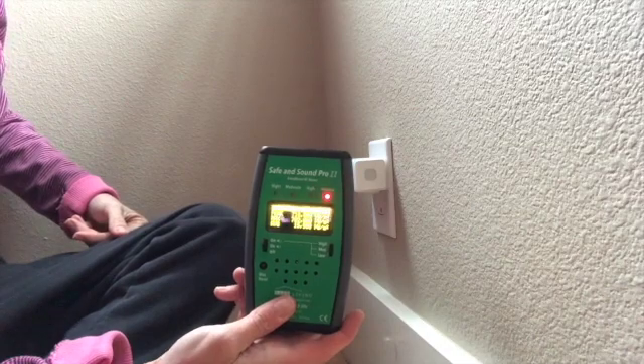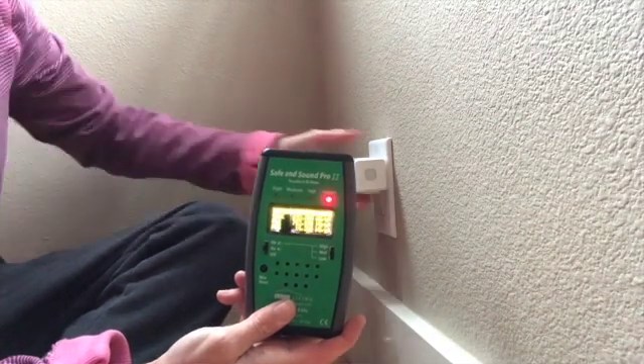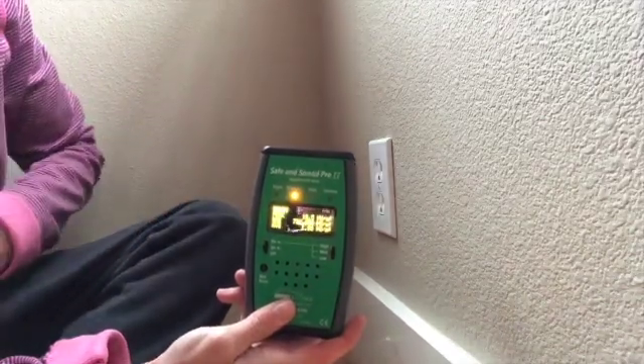I'm going to unplug this because I don't want it running. The unfortunate thing for my client was that this was a new home — they didn't buy these, they didn't install them, but they had no idea they were there. We found three or four of them, and they would have never known if someone wasn't there measuring. It's always important to measure and figure out where your sources are.